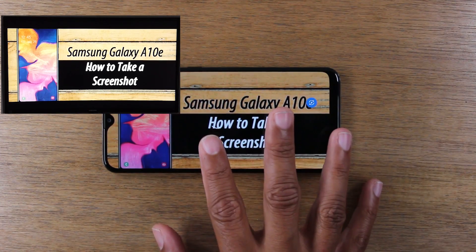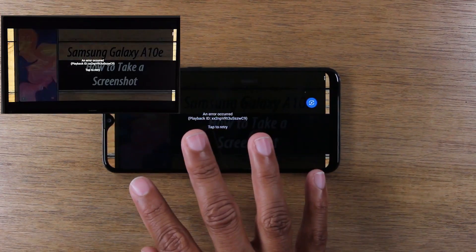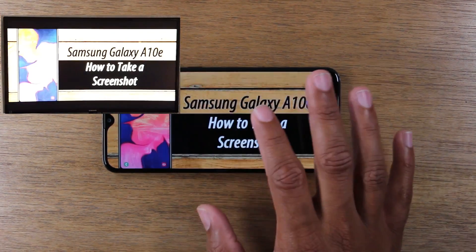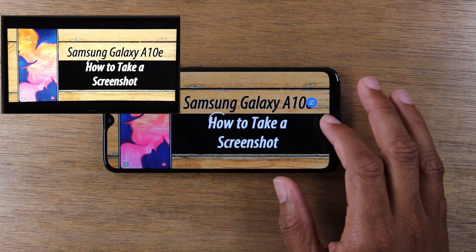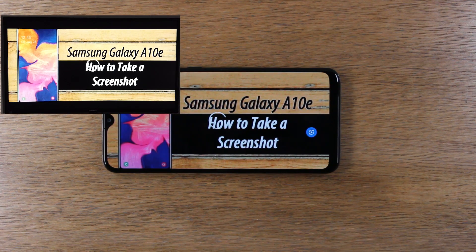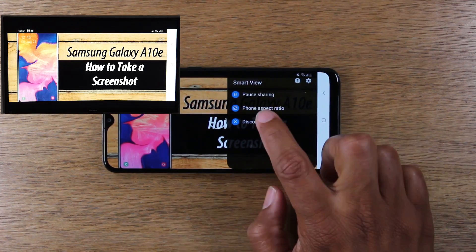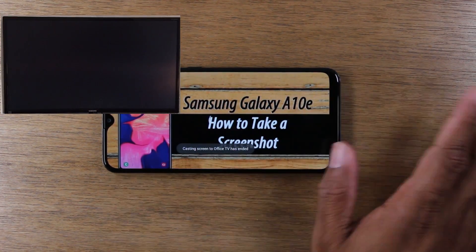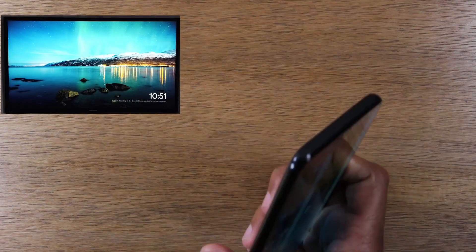This mirroring method really only works when you're trying to control something on your screen like a game or a PowerPoint — something where you need to continue to interact with the phone and also have it shown on the TV. To me, this is not the best method for showing a video. That's why I'm going to go into the second method, which shows you how to mirror just the video without it taking over your whole screen. Look for the Smart View button, tap on it, tap Disconnect, and you're back to your normal screen.